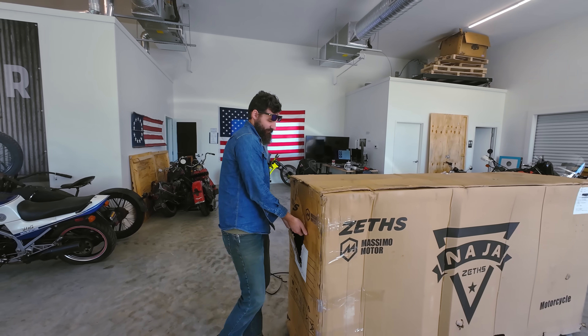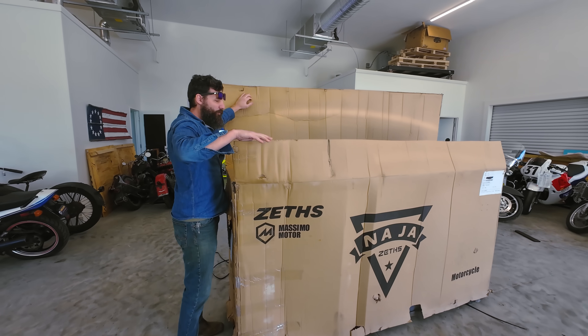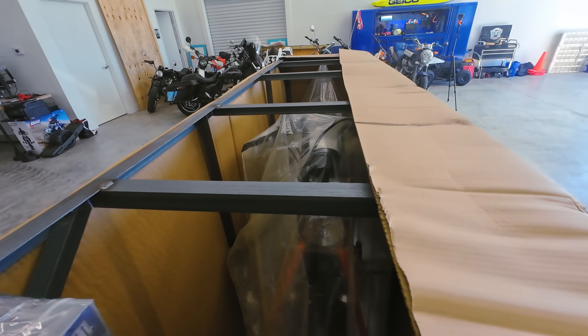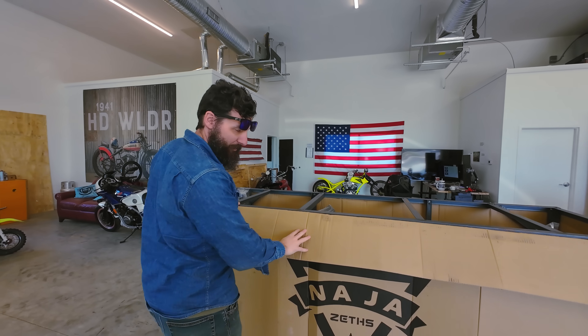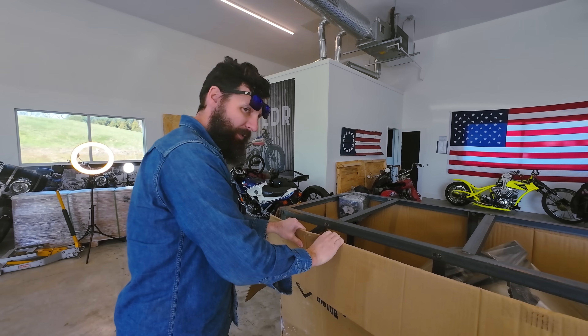I'm pretty sure this is one of the few products you can't take back. Unlike saying awful things to your brother or your co-workers, which you can take back — no, you cannot take back this bike. So once you buy it, it's yours.